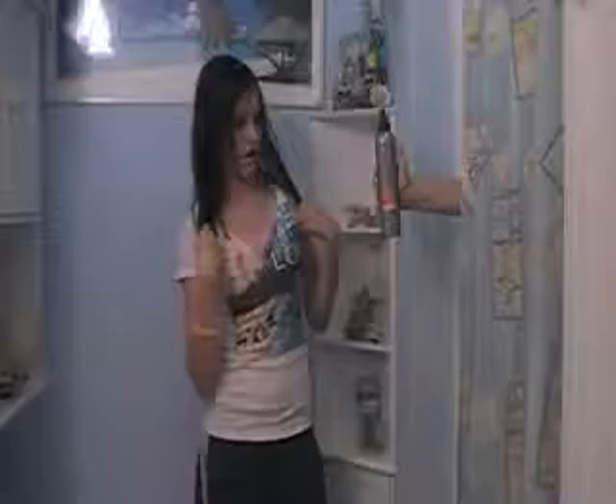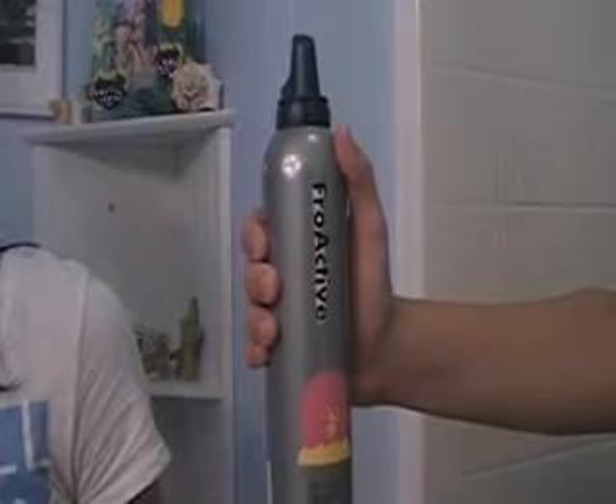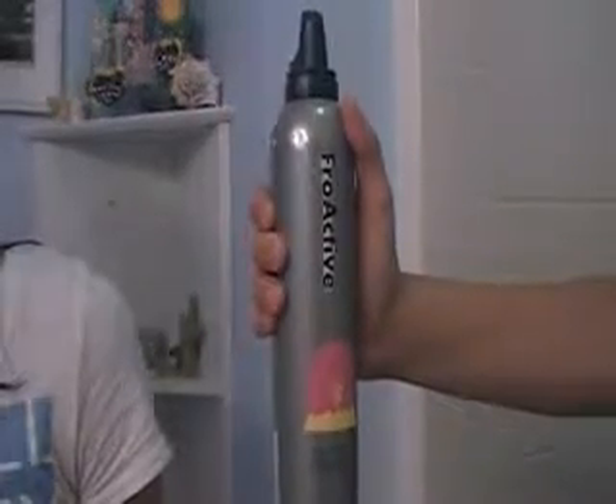Well, don't worry, because you've got it. You've got Pro-Active. That's right — Pro-Active.